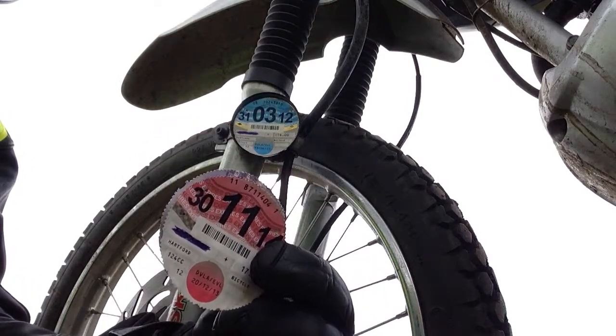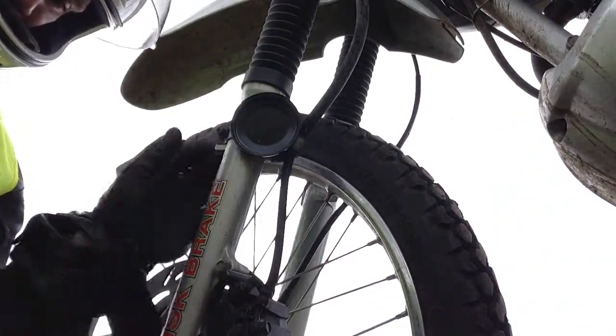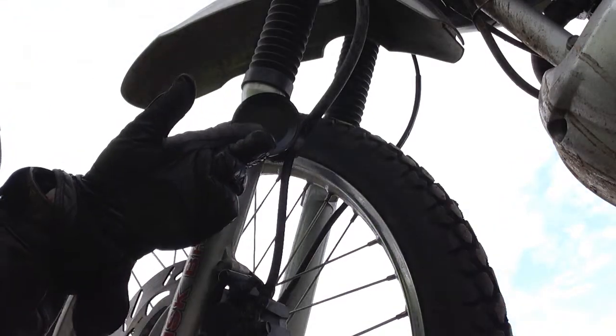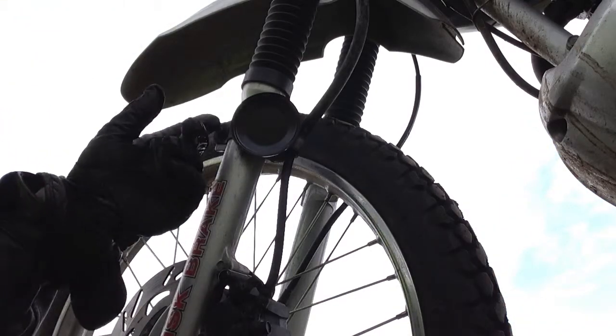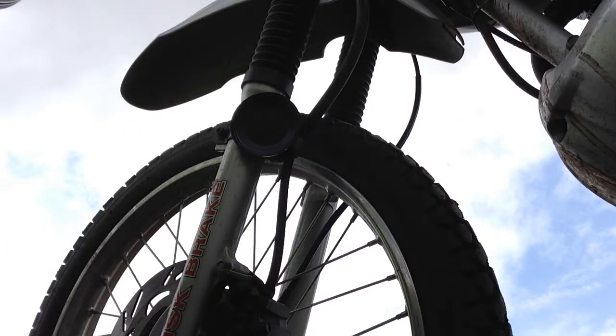You had to replace that every year or six months. But now we don't need them. So these little tax discs - you always keep them in the holder, don't you? This thing - we don't need it, so I can unbolt it. But I thought, well, why do that? Why not do something with it? It's like a little frame, isn't it?